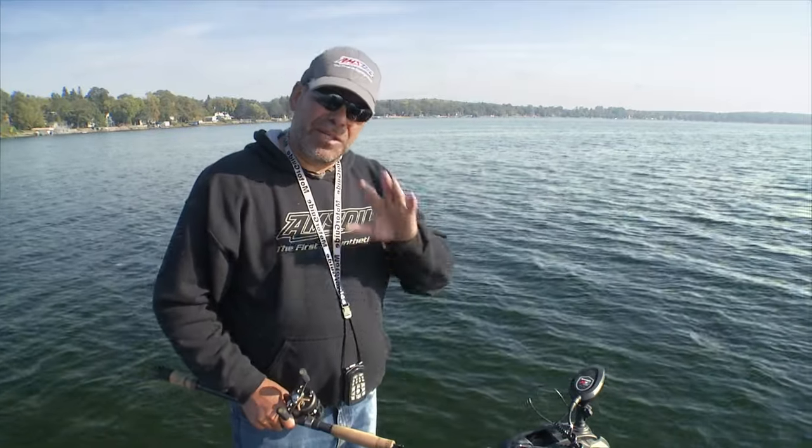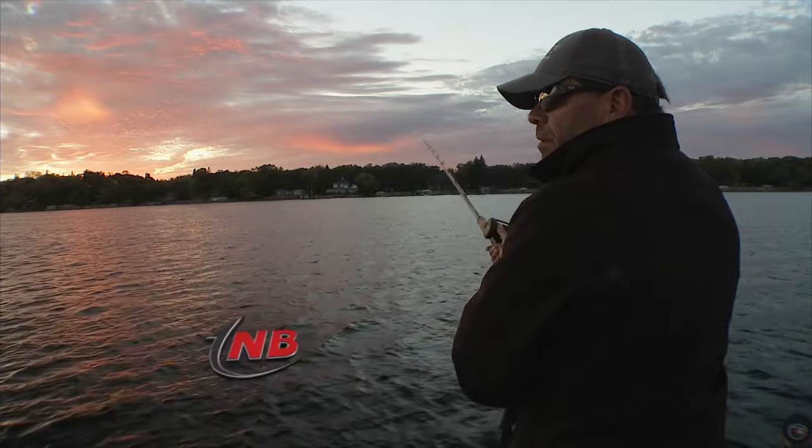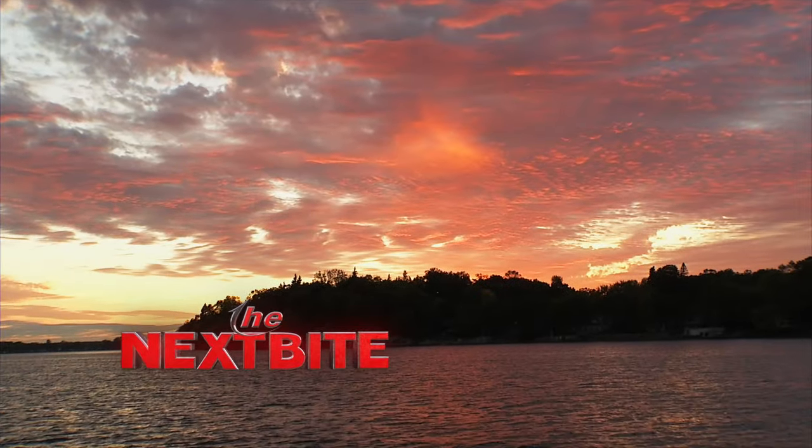So between the mapping system and this trolling motor, I can precisely control the boat, keep us in the right position to make a good cast, and hopefully that cast will get a muskie coming after it.